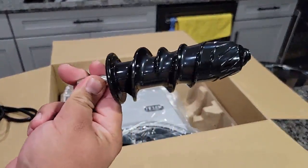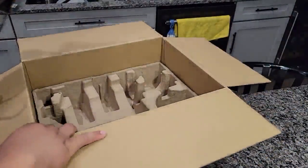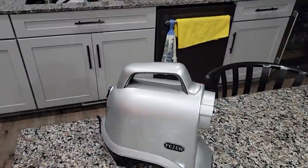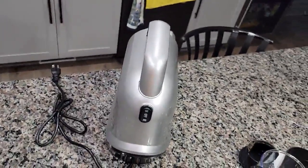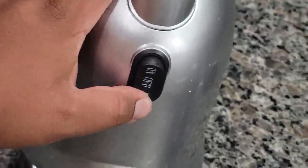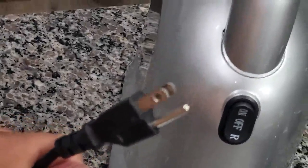There's the juicer part of it — or the squeezer, or whatever — and the actual machine, which has the on, off, and reverse button. The reverse does not stay. It's really easy.